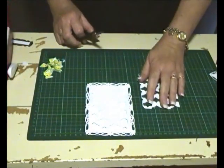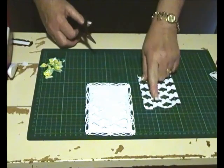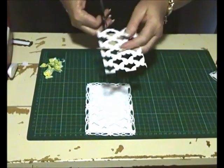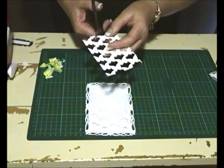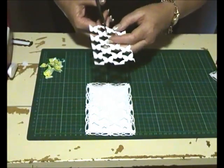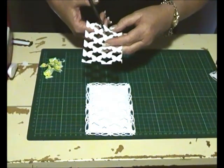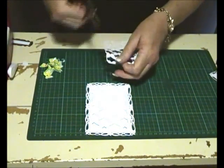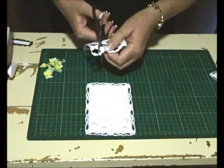I should have said at the beginning — we need to cut two of these, because we're going to take our butterflies and cut some individually. We're going to do 16 of these; it sounds a lot but it doesn't take much time.